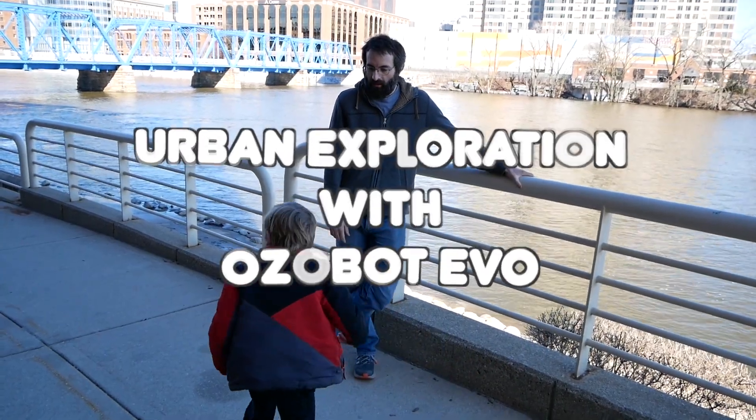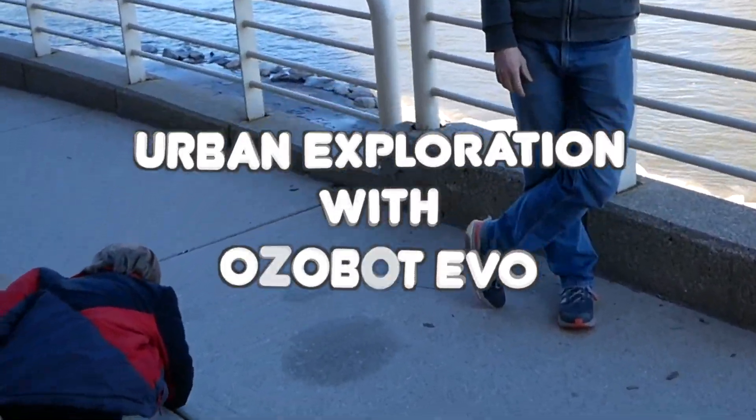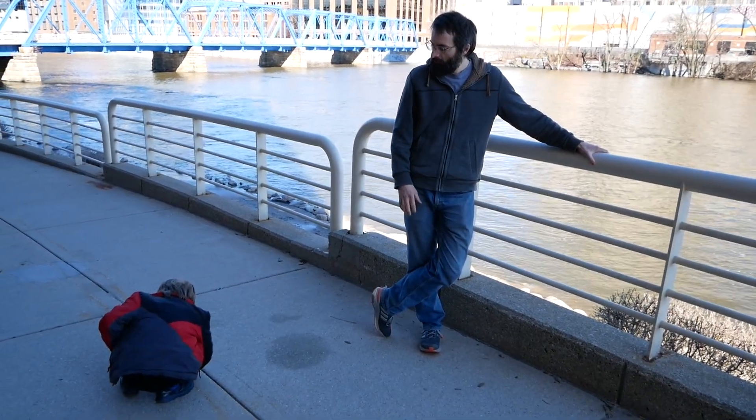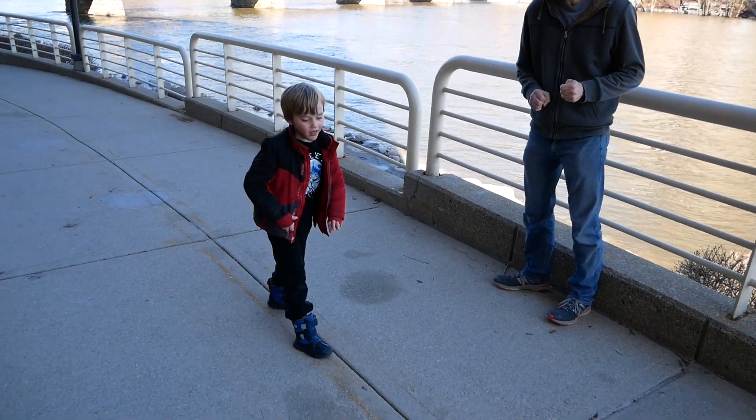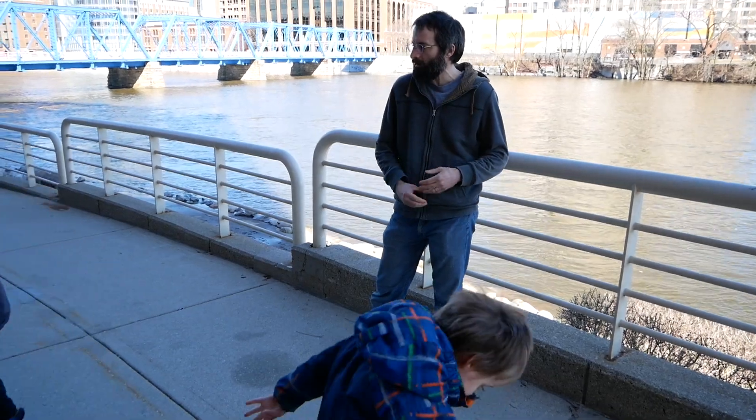We got Ozobot. We are going to see if he can go on this line right here. We have Ozobot and we are going to try to find out what he can do. We are downtown and we are going to try to find lines to see if he can follow them, and see what other fun stuff we can do with Ozobot down here.